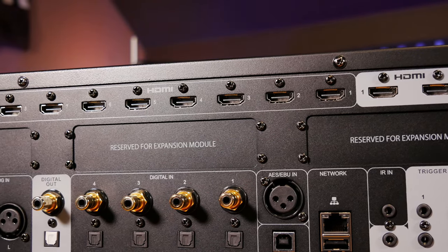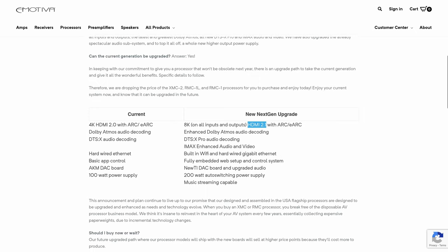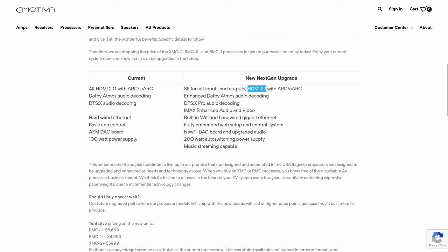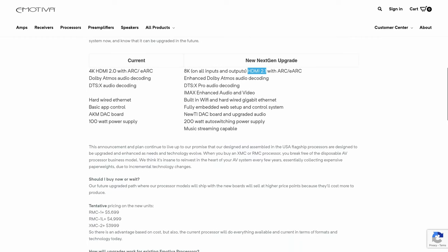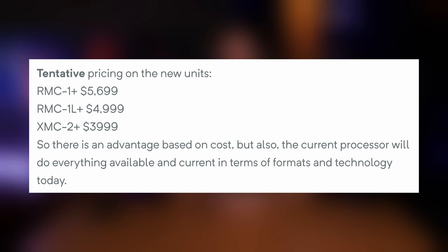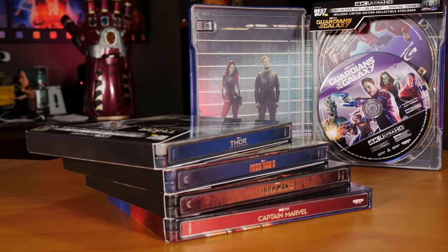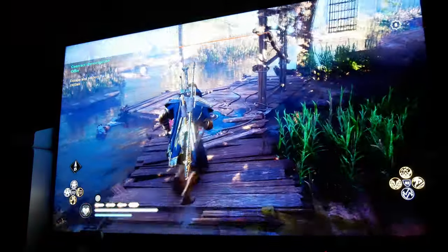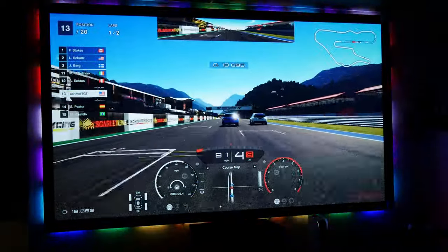The RMC-1 Plus is probably going to be coming out sometime this year, featuring a ton of upgrades like 8K HDMI 2.1 on all outputs, enhanced Dolby Atmos and DTS:X Pro decoding, IMAX Enhanced, improved power supplies, and a lot more. I'll have to assume the new models will cost more money, so if you're okay with the older technology, the RMC-1 is still a really good bet. The vast majority of movies are still released in 4K at 24 frames per second, so the RMC-1 is just fine for home theater use — though if you want to game with a high refresh rate display, you might be looking to upgrade down the line.